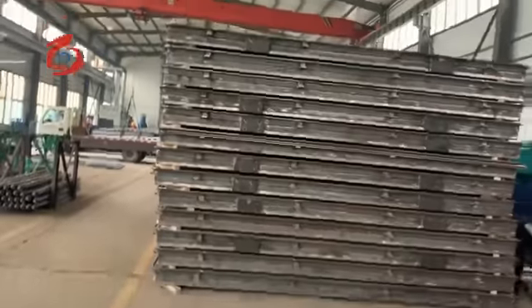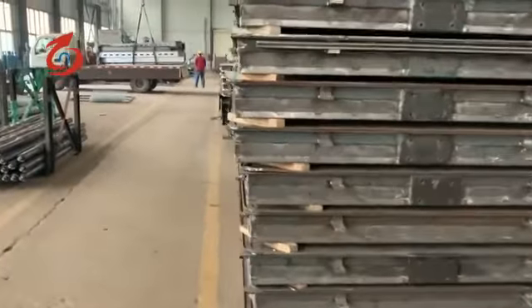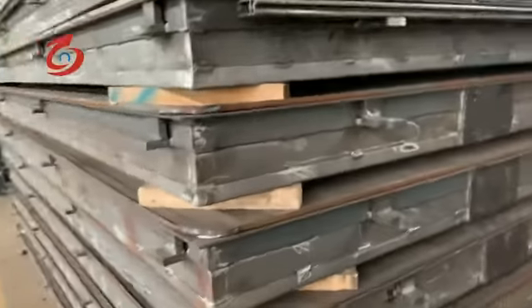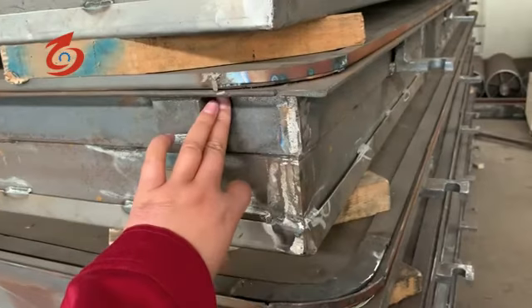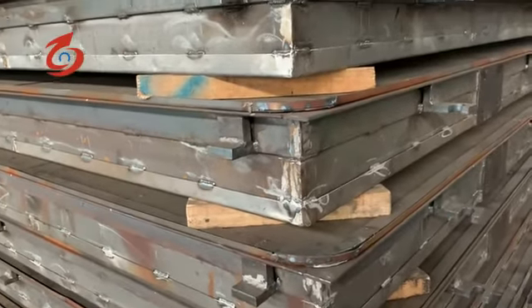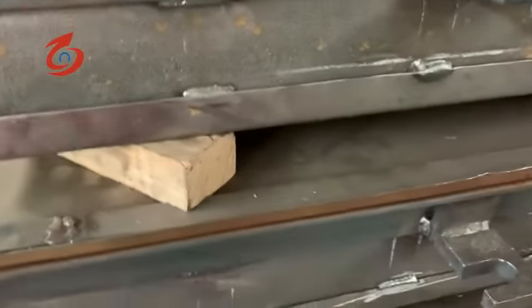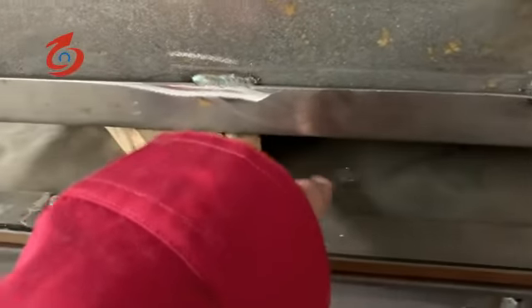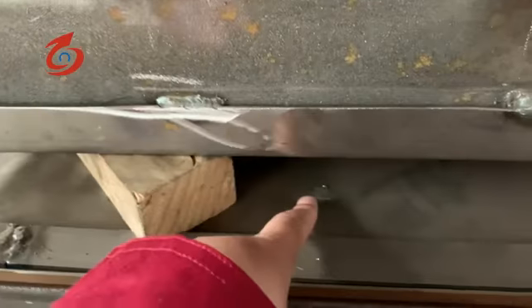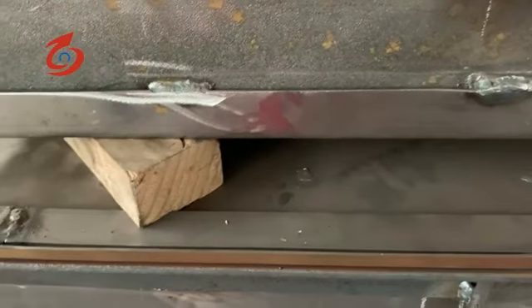This is the installation door for the dryer. You can see the thickness — the thickness is 160 millimeters. For welding this part, you can see this is plug welding to insert, and the air tightness is very good.